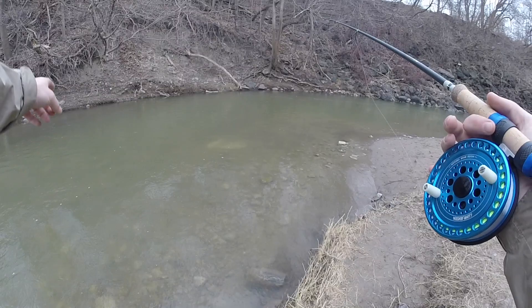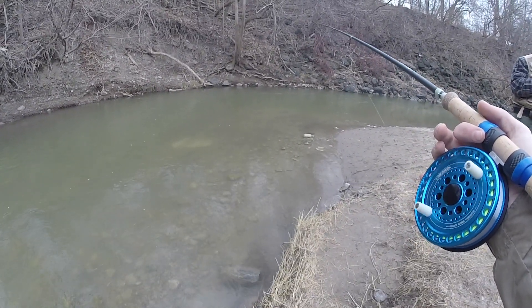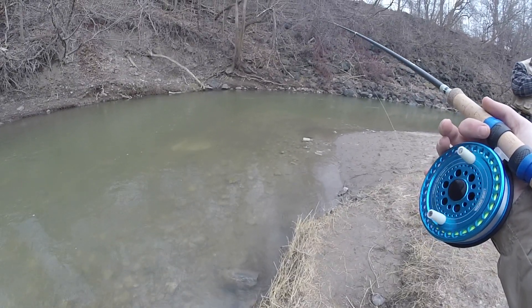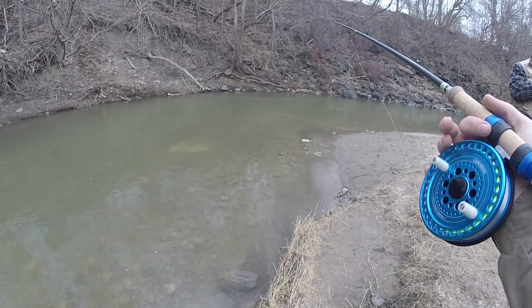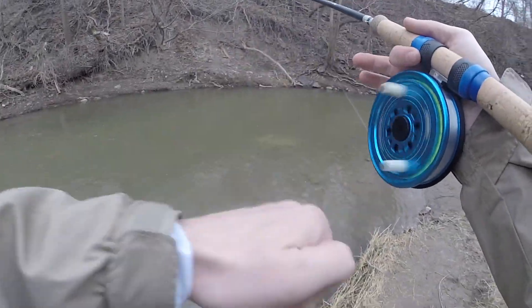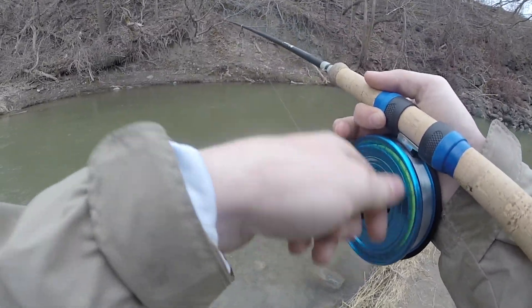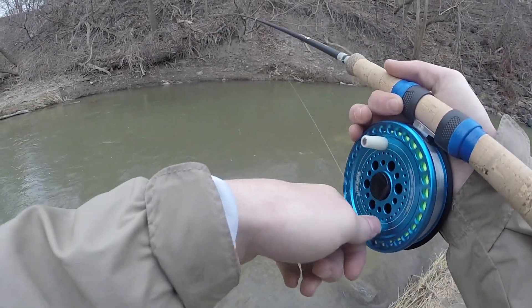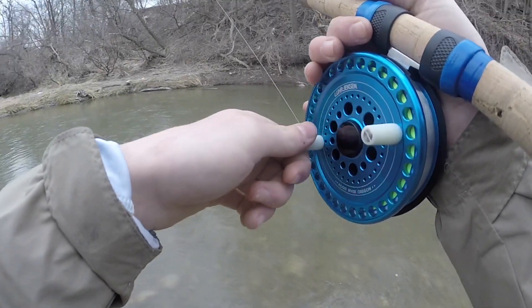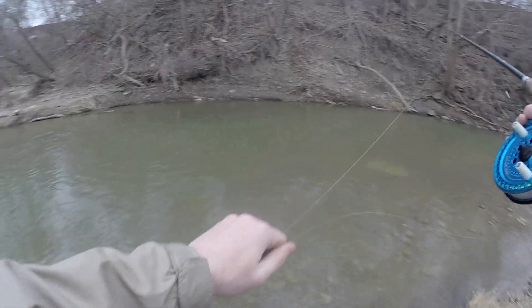Isabella hooked hers on the pink worm right here. Guys are slaying it on pink worms. She fought it for like 30 seconds and then it got off — and that stings every time.